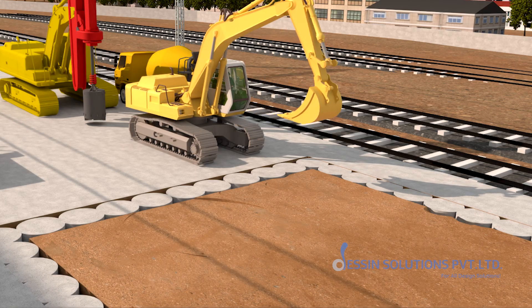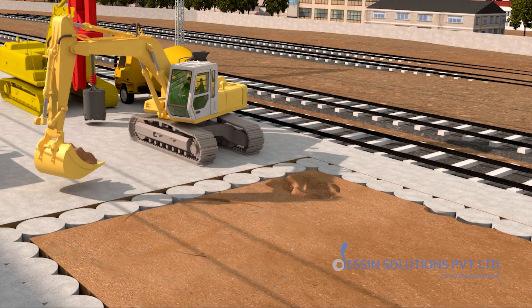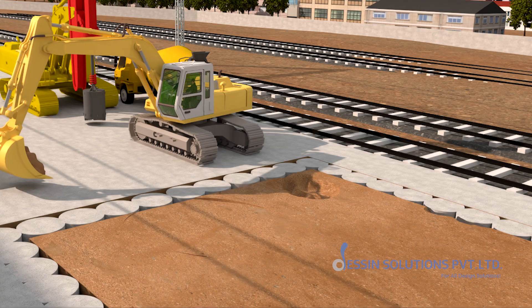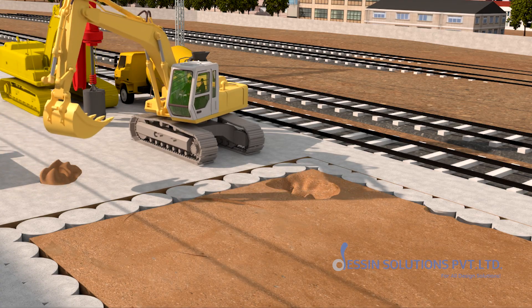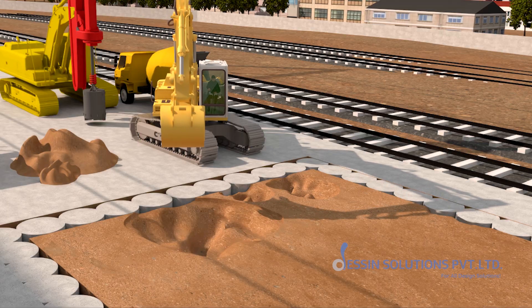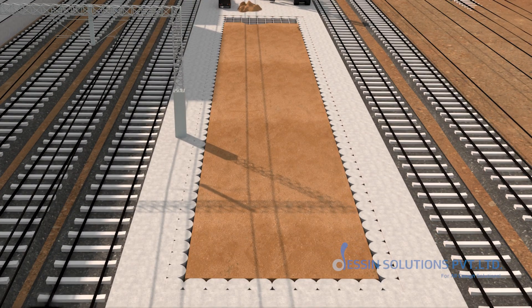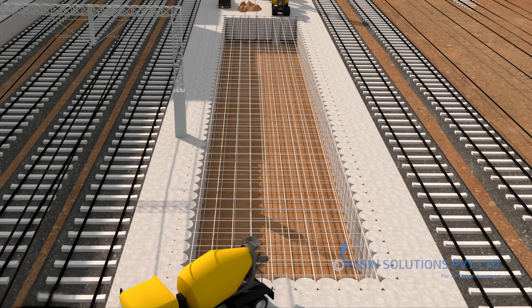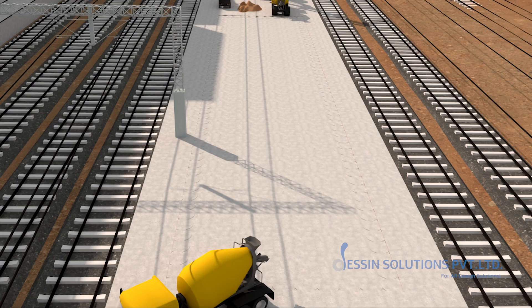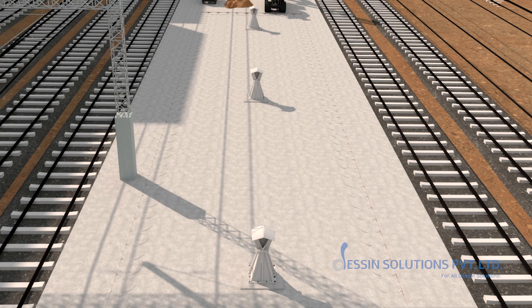Secant piling will be executed around the foundation to prevent any collapse due to excavation and to safeguard the running tracks along the platforms. Then concrete is poured into the reinforcement cage of the concourse foundation. The base plates shall be fixed to the pedestals using anchor bolts.